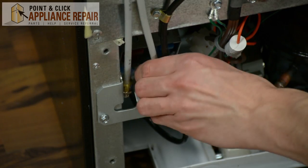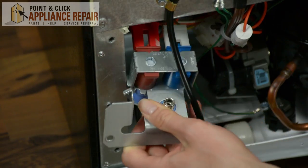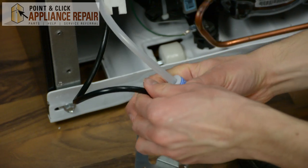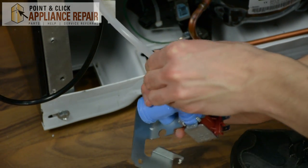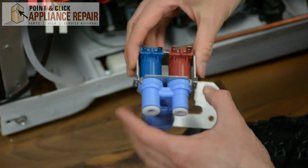Disconnect your fill line from your water valve. Remove any wire harness or harnesses from your water valve. Push down on the tabs and remove the hoses. Once you remove the water valve, be sure to check the screen for any debris or blockage.